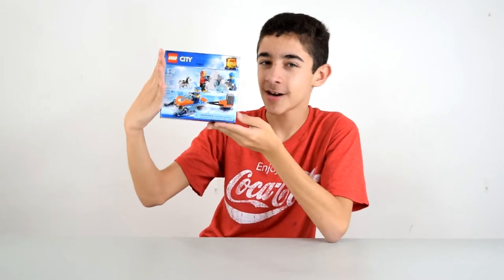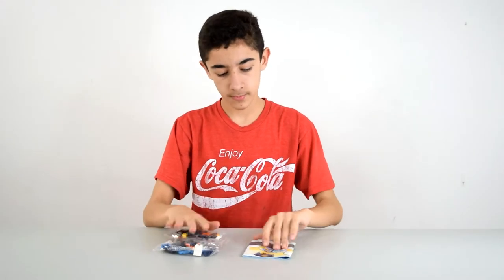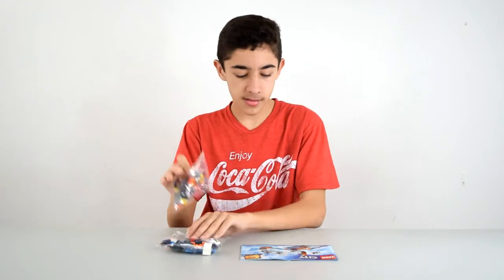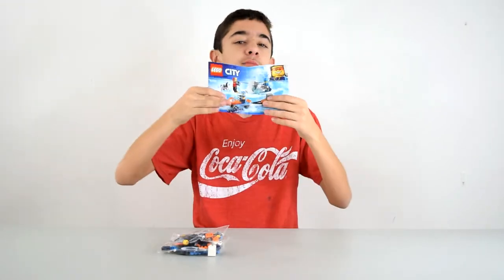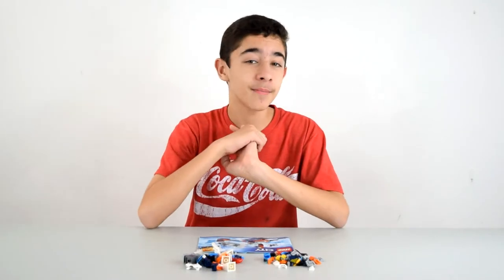Let's open it. Alright, let's go! This set comes with two small bags and one instruction booklet. Why am I smelling the instruction booklet? Anyway, here we have everything laid out. Let's get building.